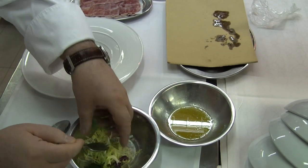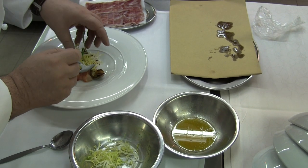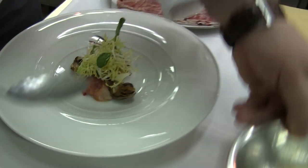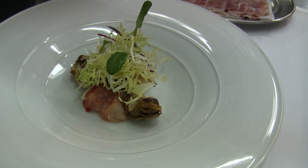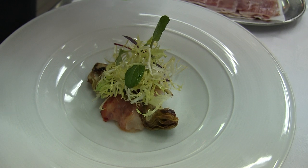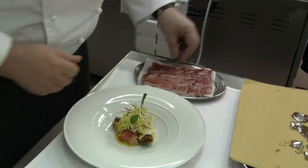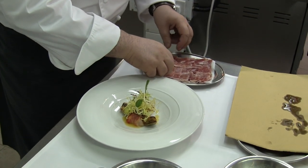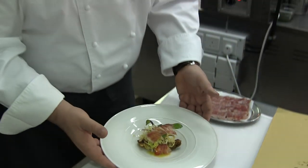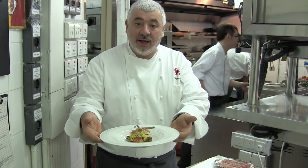Here I have the mixed salad. I use a little frisee and a little greens. And here it is: a lobster salad with the roast artichoke and pata negra ham.